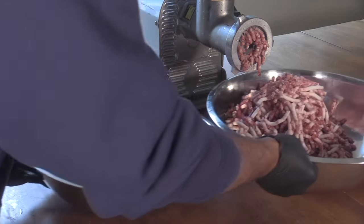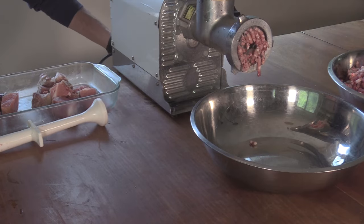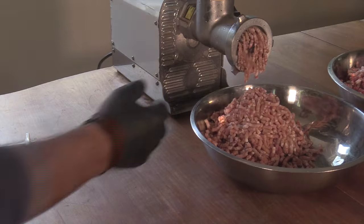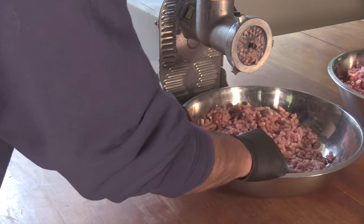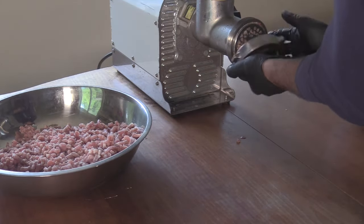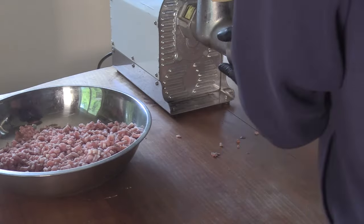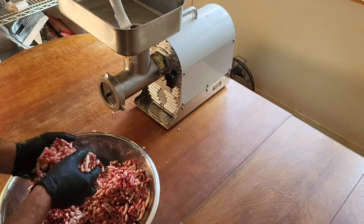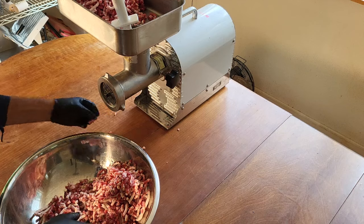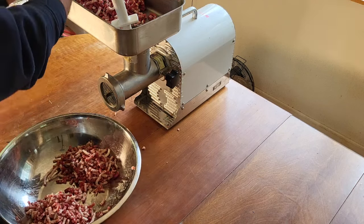I'm going to switch bowls real quick and run the pork through separately. The reason I did this separate is because I'm going to change my plate. I want to grind this beef and the back fat through the four millimeter, the finer die that I have. It does change the texture, how fine you grind it.